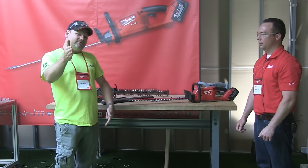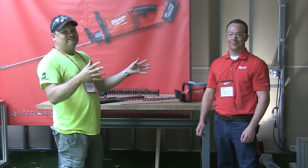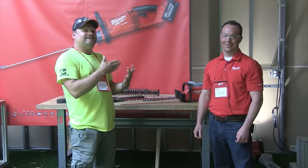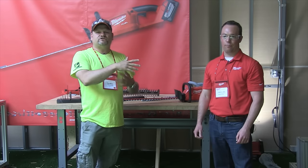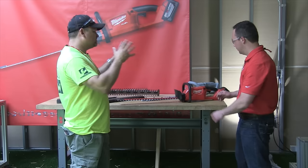Welcome to Tools and Action. Today we're here with Andrew — he can't tell us too much, but he's going to tell us a little bit about the new OPE from Milwaukee releasing in 2017. We just went over the string trimmer, and now they've got a hedge trimmer and a blower. Let's talk about the hedge trimmer.